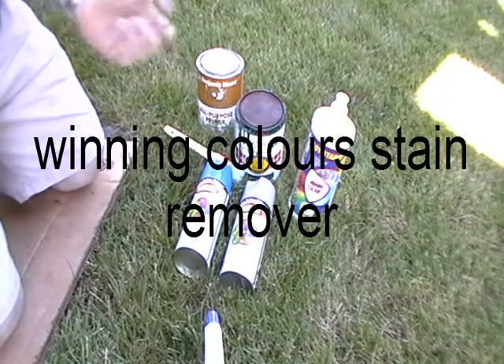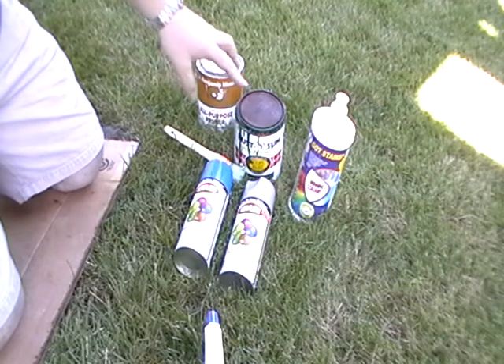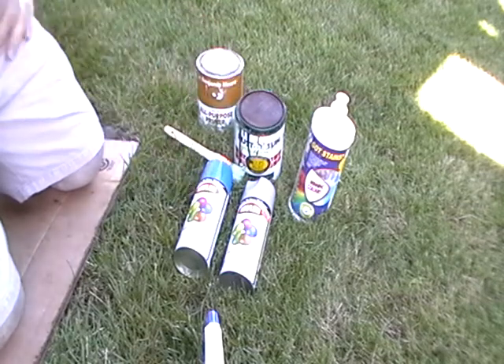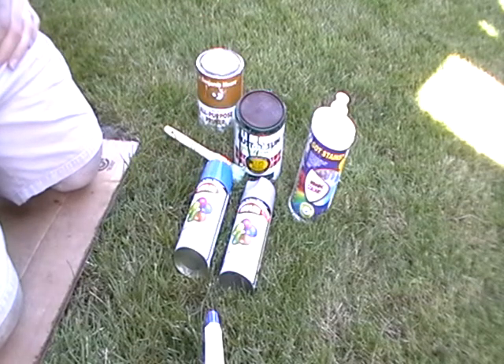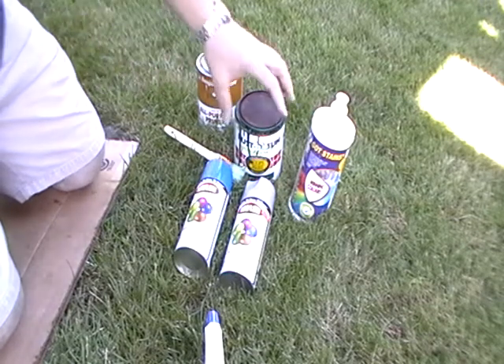Hey everyone, this is Scup Scup again. I want to do a demonstration with Winning Colors Stain Remover. I have a bunch of oil-based paints, and I want to show how friendly it really is to the skin. So here we go.